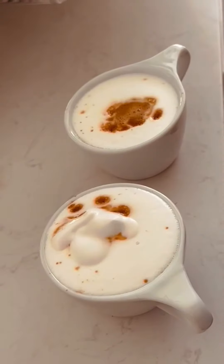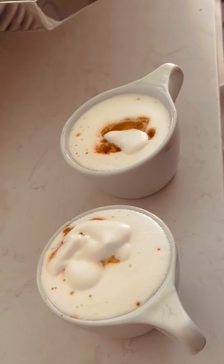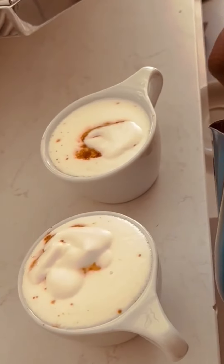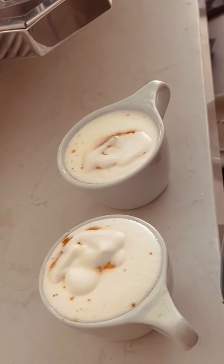If anyone asks you a classic cappuccino, make sure to use this measure. Don't make latte a lot. I know you like it, but some customers like this classic cappuccino. I think this is old school from Italy.